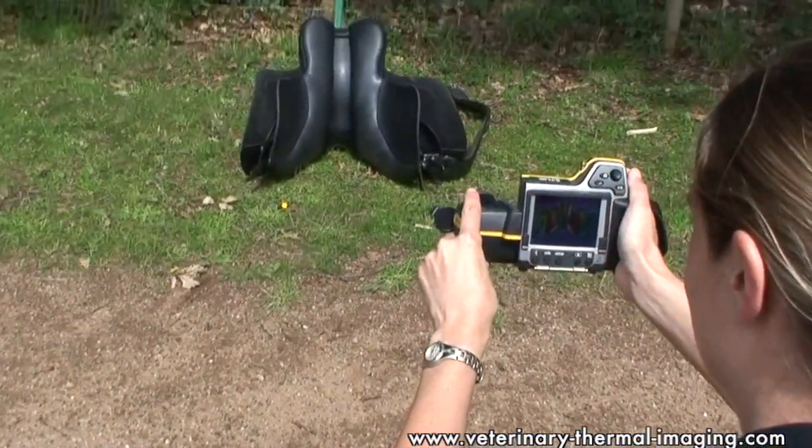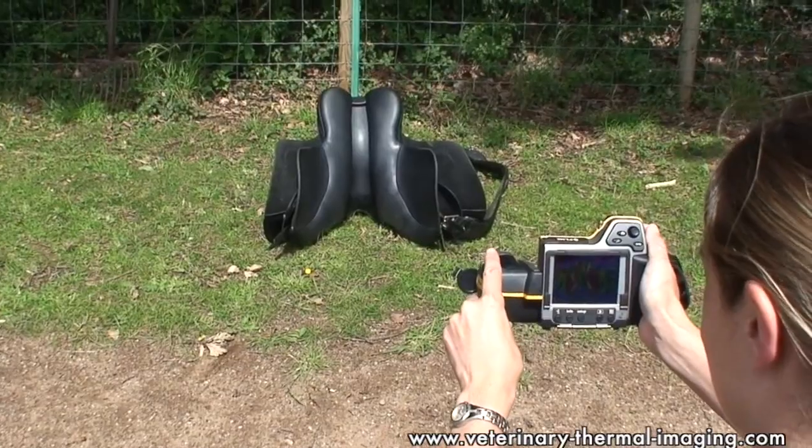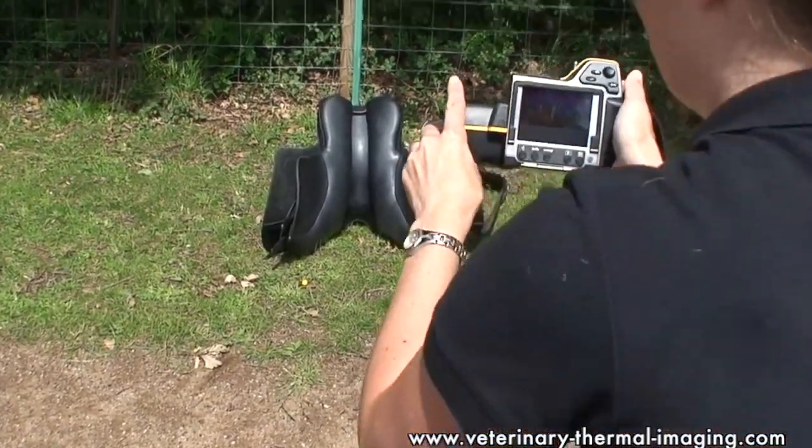For the second stage, you can either lunge or loose school the horse in the saddle, and that again will give us an idea of whether the saddle is fitting the horse while he's in work.